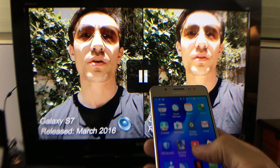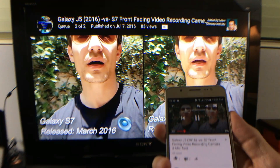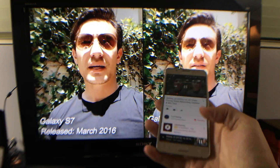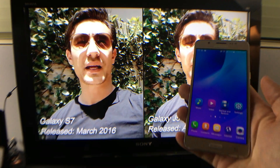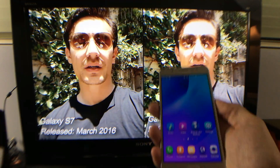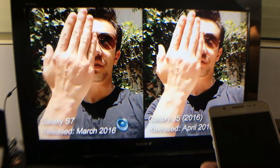With casting you can do a lot more things. For instance, let me place it in the background and lower the volume. Now I can go to my home screen, go into different apps, browse a website, send text messages, make phone calls — all while the video is casting. I can even shut my display off and the YouTube video is still playing in the background.